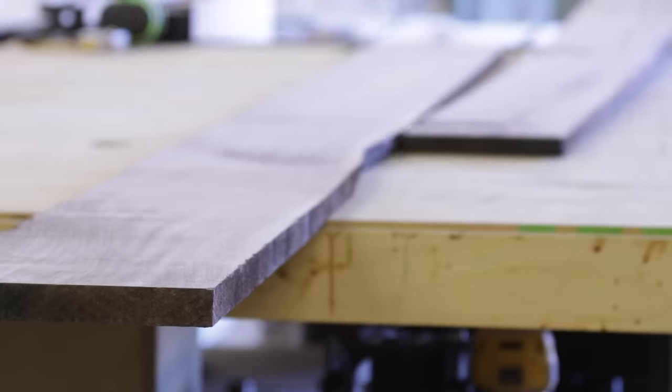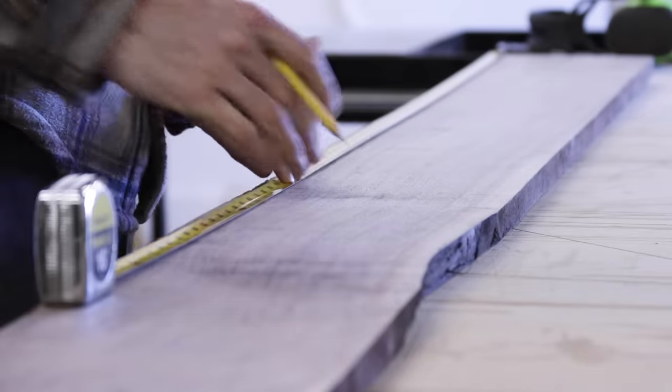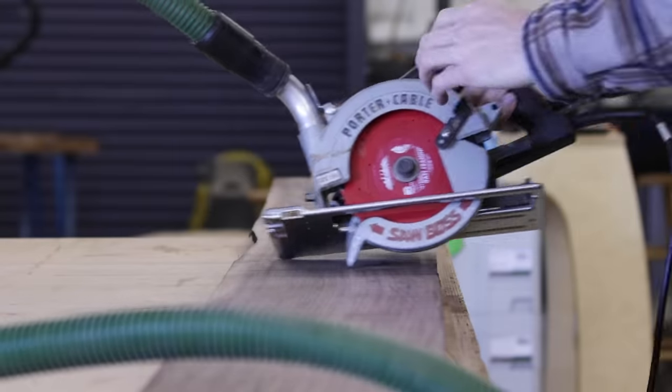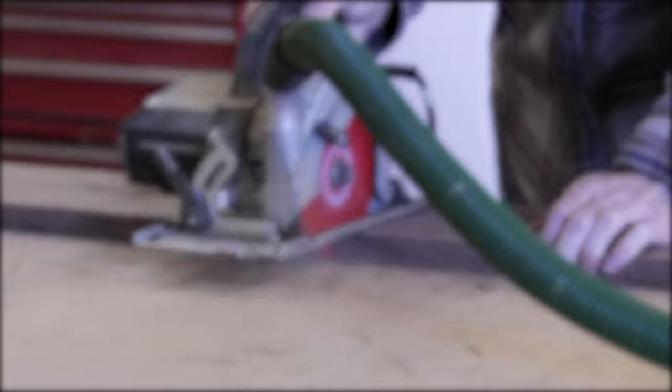As with just about any project, I started with breaking down the lumber, which can be a little bit boring. So while I do that, let's talk about something a little more interesting — the Four Eyes workshops that Chris and I just launched.